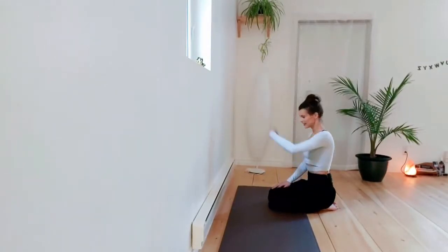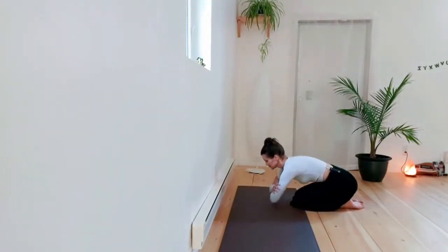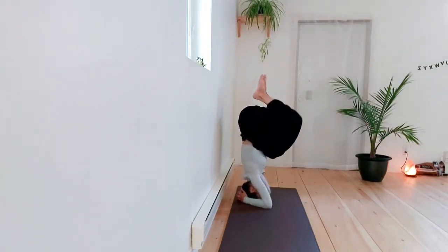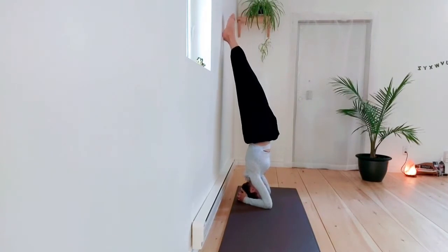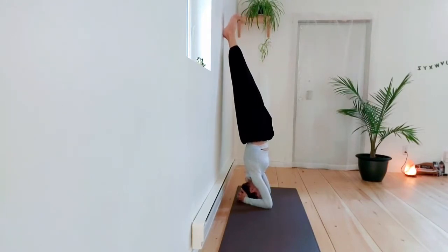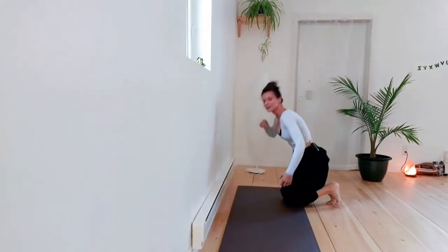So I'm going to go into my headstand up against a wall, and I want you to take a look at the shape of my back. If I need to touch the wall you can see that my back is arched. What I'm doing essentially is strengthening my back in an arched position. So when it comes time to practice the headstand off of the wall, I'm going to have trouble keeping my spine aligned because I've practiced it like this.